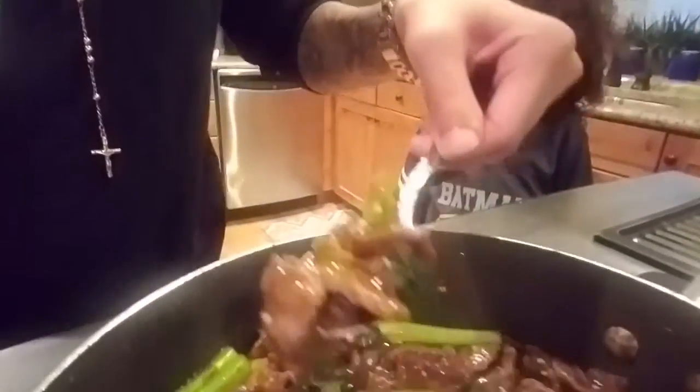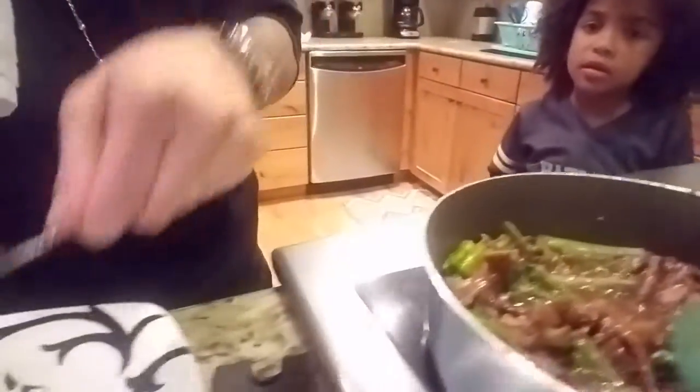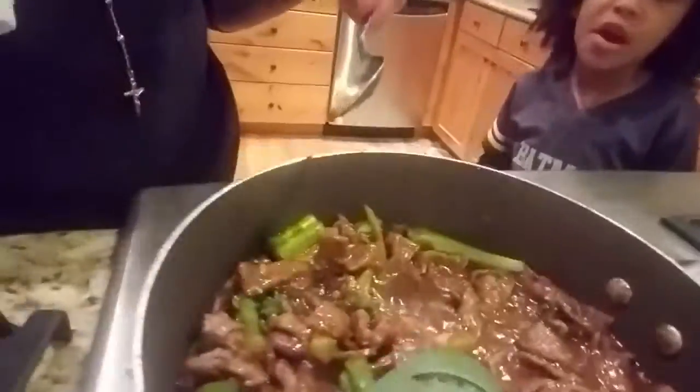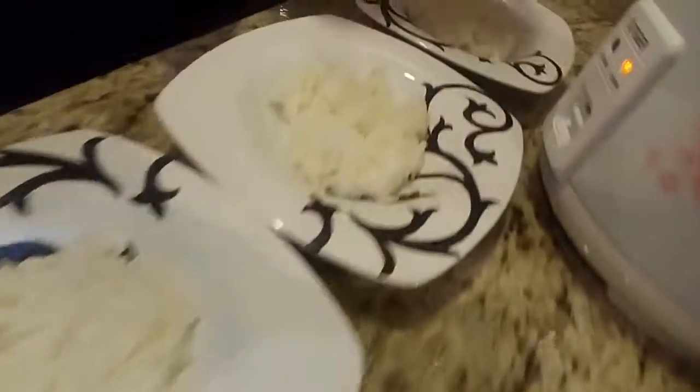Hey babe, do you want to make a new one? It does taste good — it tastes really good. Top it off with some rice and that's dinner with babe.